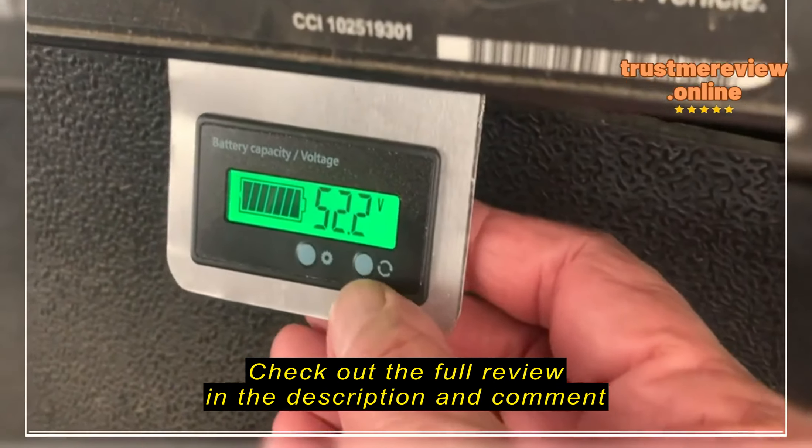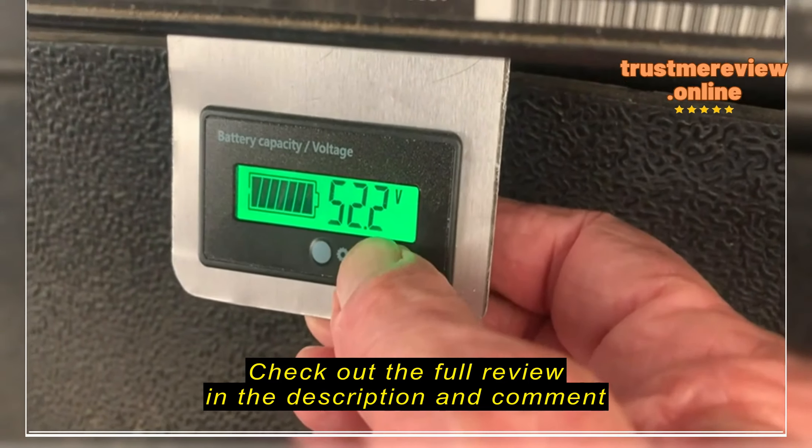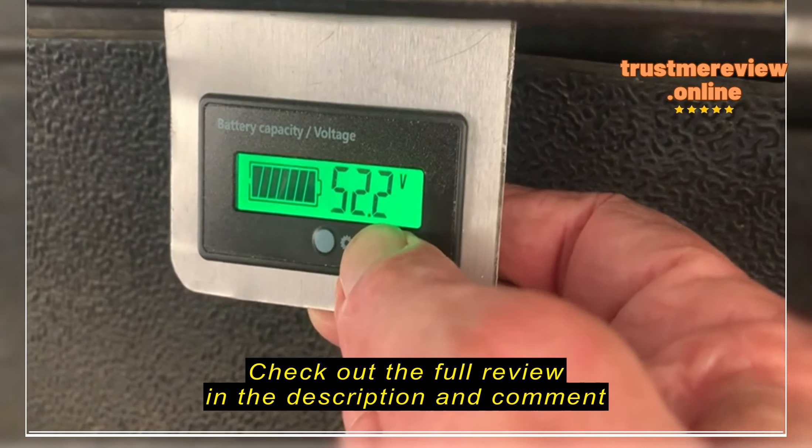Hey, I figured out how to make it work. The instructions on mine said left button, but I'm going to use the right button.